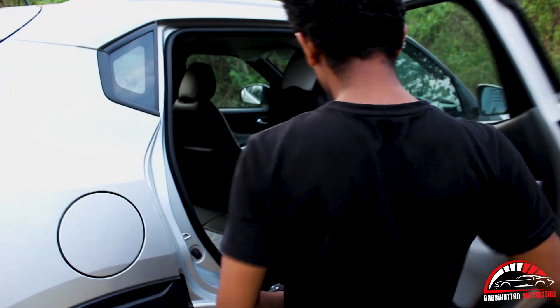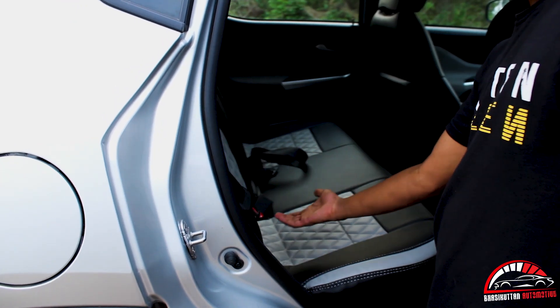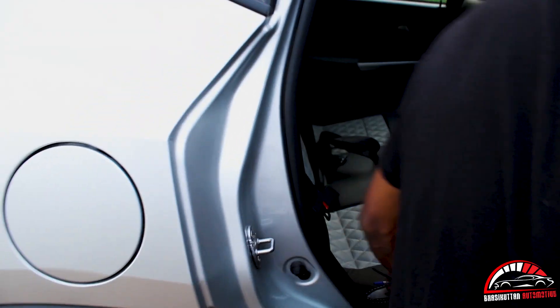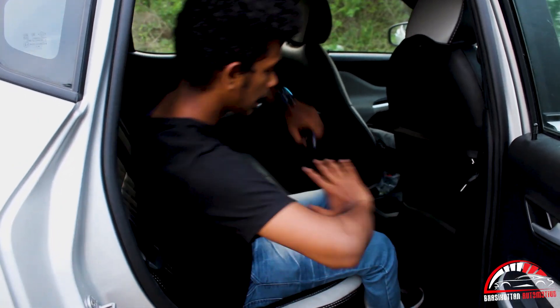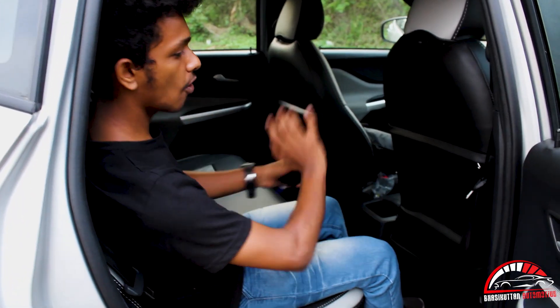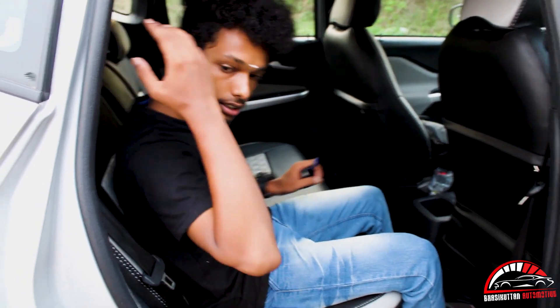Let's take a look at the back. Let's look at the leather finishing seat and the extra seat. Let's look at the legroom. There's a little space in the body, and there's head support as well.